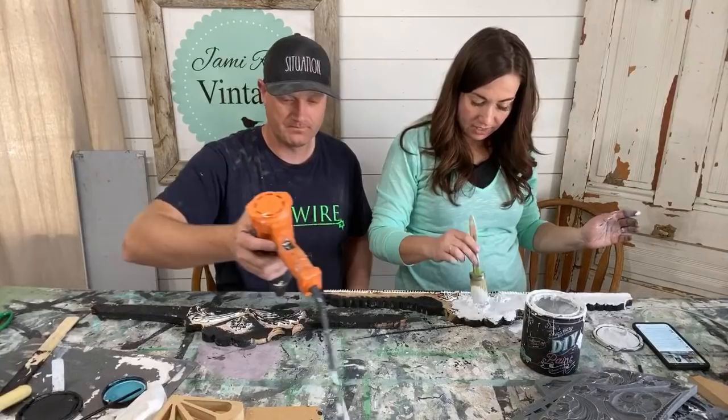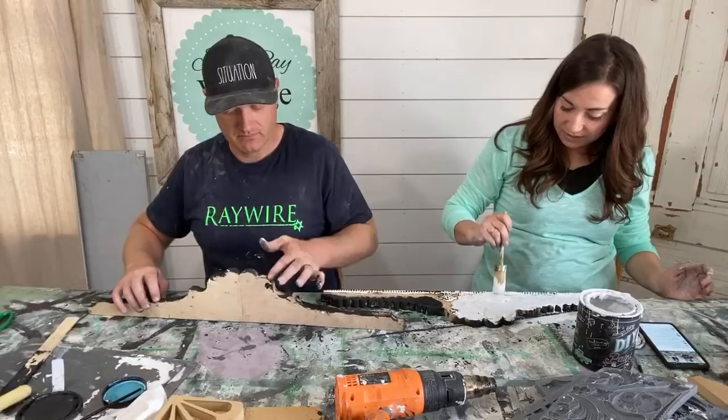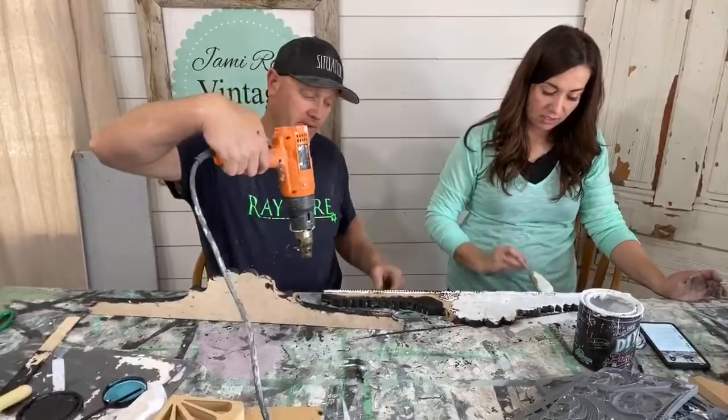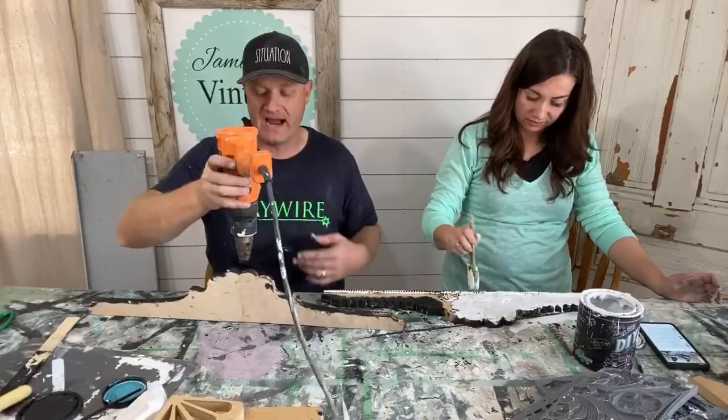The nice thing about these live videos is you see the whole thing. Sometimes when you edit a video, you might edit out something you think is small and insignificant, but then somebody sees it and notices a step is missing. You also get to see us mess up. In edited videos we can't leave all of that in — it just takes up too much time, so I cut out the oops and the mess-ups.